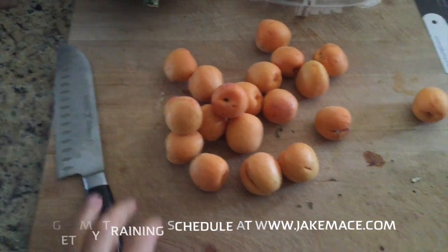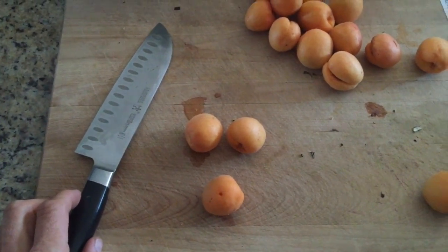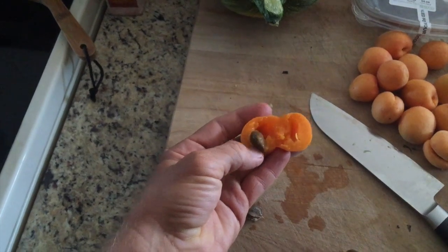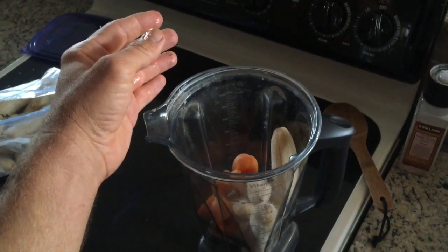Then I have these apricots. These are fresh off my apricot tree in my front yard. I'm going to take three of these apricots, de-pit them, and put them in the blender. Taking the pit out of there, throw the apricot in the blender.